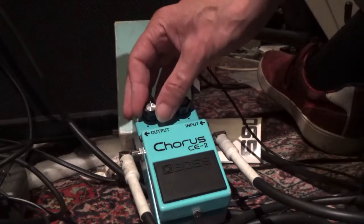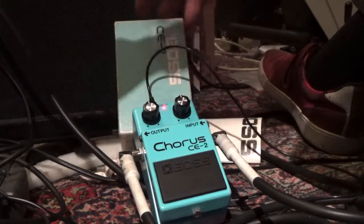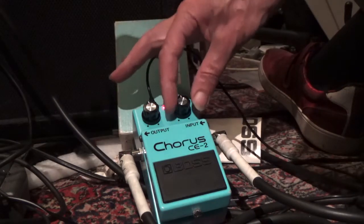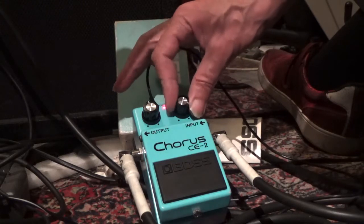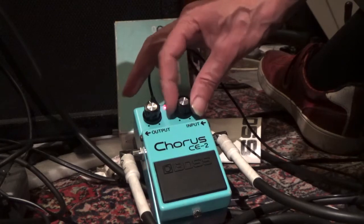Then we also do the scratchy knob test. That is also a pretty simple test — we turn the knobs and listen if we hear any scratchy noises. It's very clean.